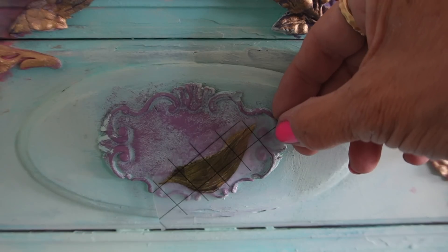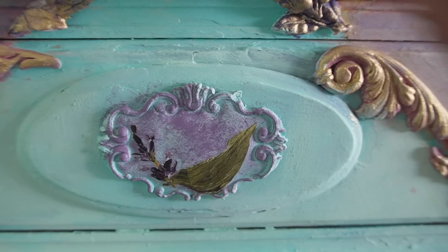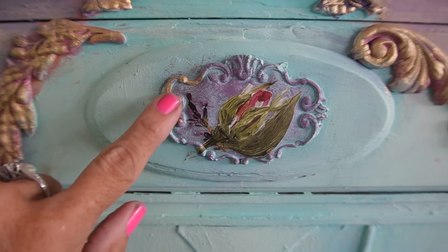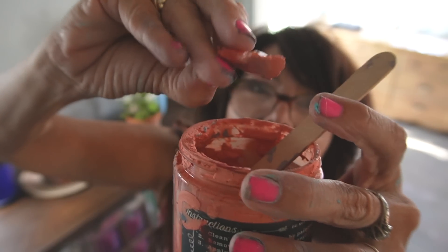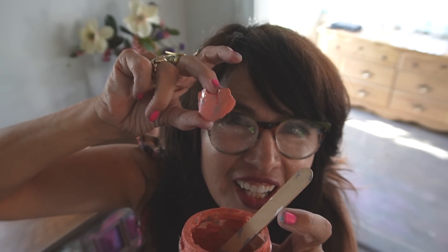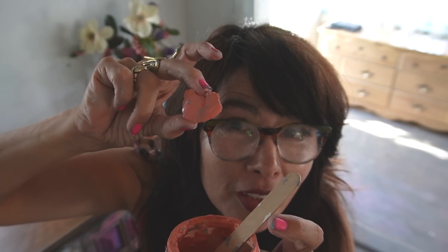The final touch was to add some gold wax and a little piece of the transfer to the center of the cameo mold. See how it dries almost like a chunk of hard clay? I want to take this and pulverize it and turn it into dust particles, then add water back and see if I can paint with it again. Maybe I'll do that in the next video — let me know if you want to see that.